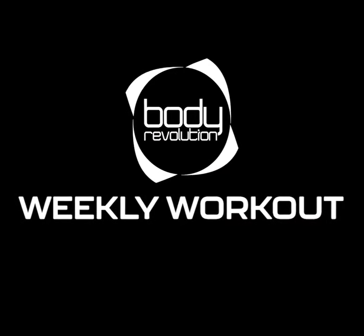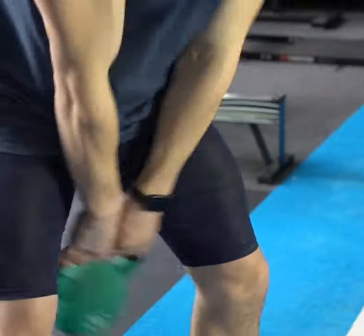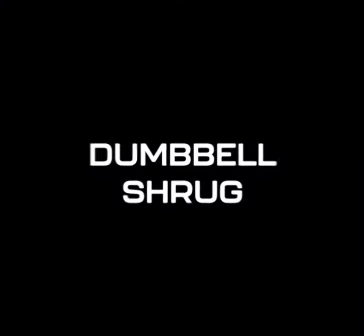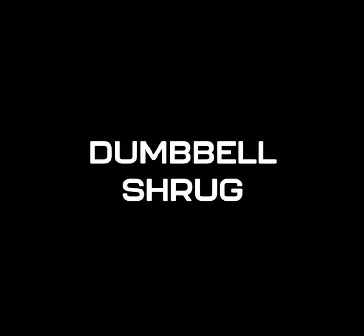Hi, I'm Max from To The Max Fitness and this is your Body Revolution Weekly Workout. This week's exercise is the Dumbbell Shrug.